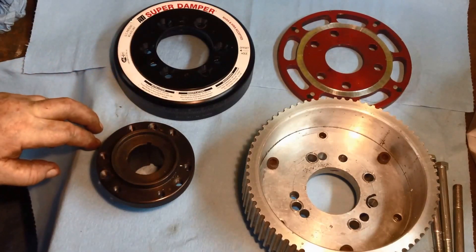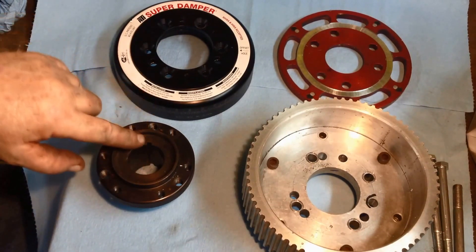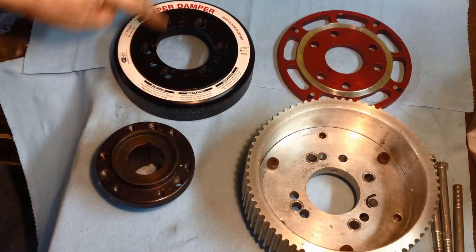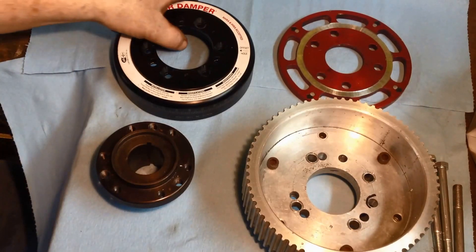One of the interesting things about a Studebaker that I learned — with the exception of some Avantis — is the center line of the crankshaft and the center line of the key goes right up the center of the cylinder. So if you've got everything at the end of the keyways lined up pointing up at the number one cylinder, everything's going to be at top dead center.